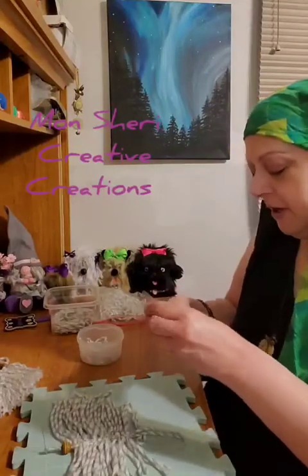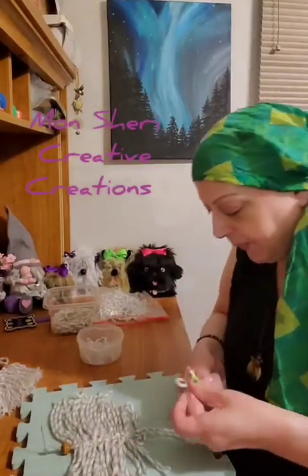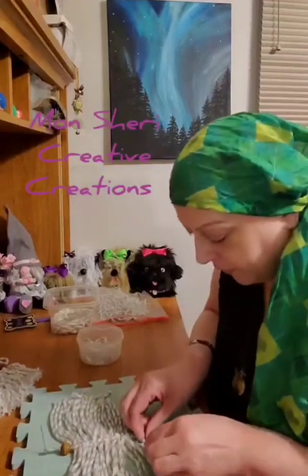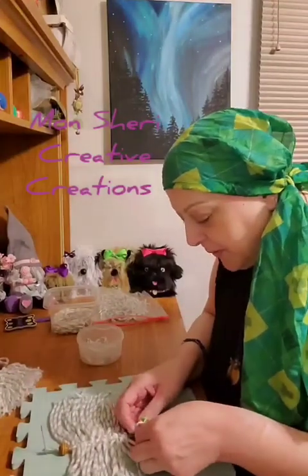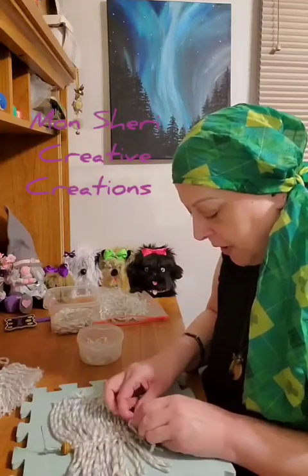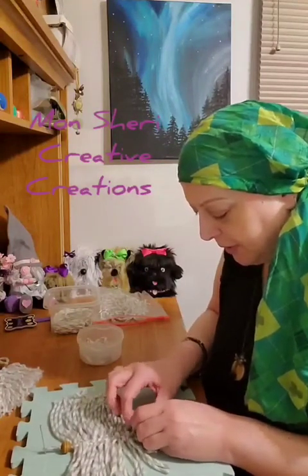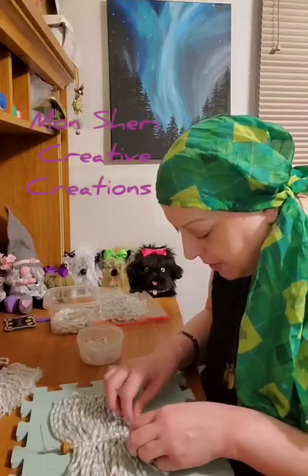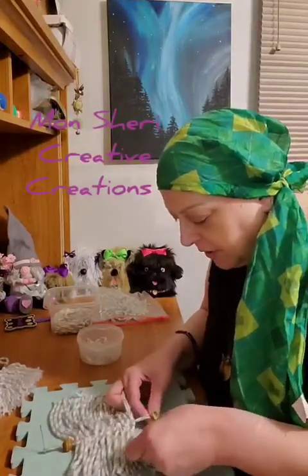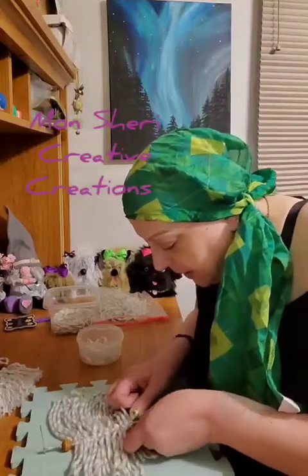Fold it in half again, through the loops, over the rope, center rope, and then through the tails, and pull your knots tight and even.